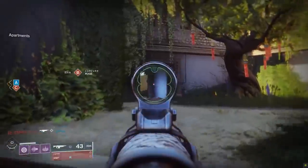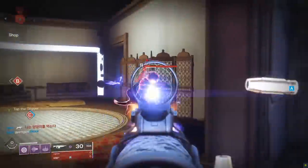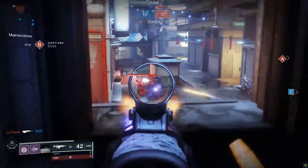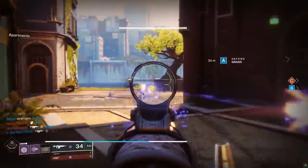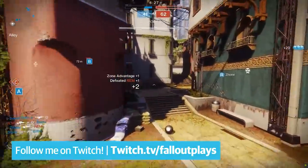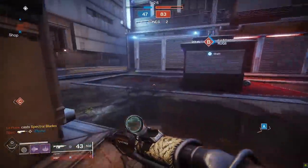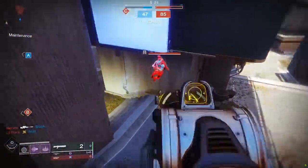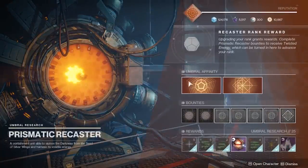Back to the Gnawing Hunger. Why should you care about getting a god roll? Well, first of all, the gun is disgusting. 600 RPM auto rifles are still hella powerful in PvP. Not only do they have a very fast time to kill, but they are incredibly forgiving. Doesn't matter if you miss a shot or two in a duel because the gun fires so fast you'll pick up your mistake in no time. Auto rifles have rock solid range and can challenge pretty much any weapon at medium to medium-long distance. The absolute cherry on top is that the Gnawing Hunger is absurdly easy to farm for.